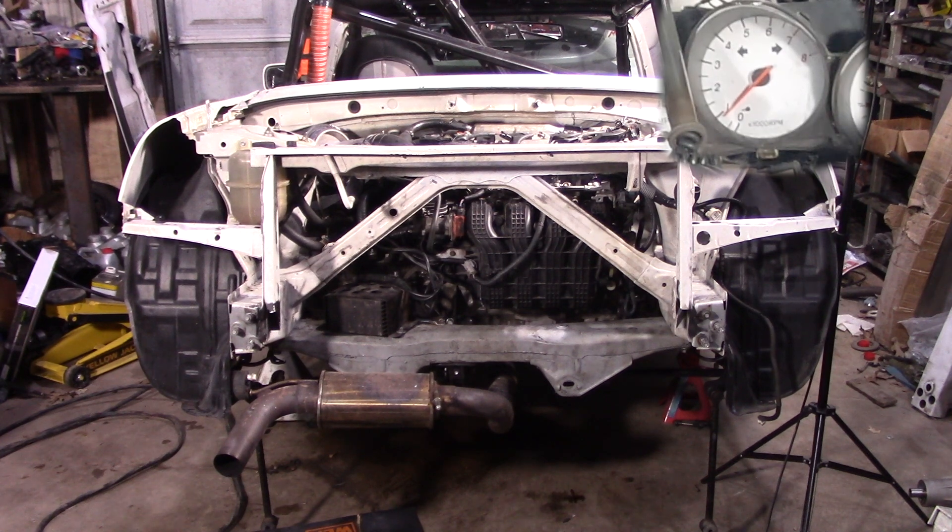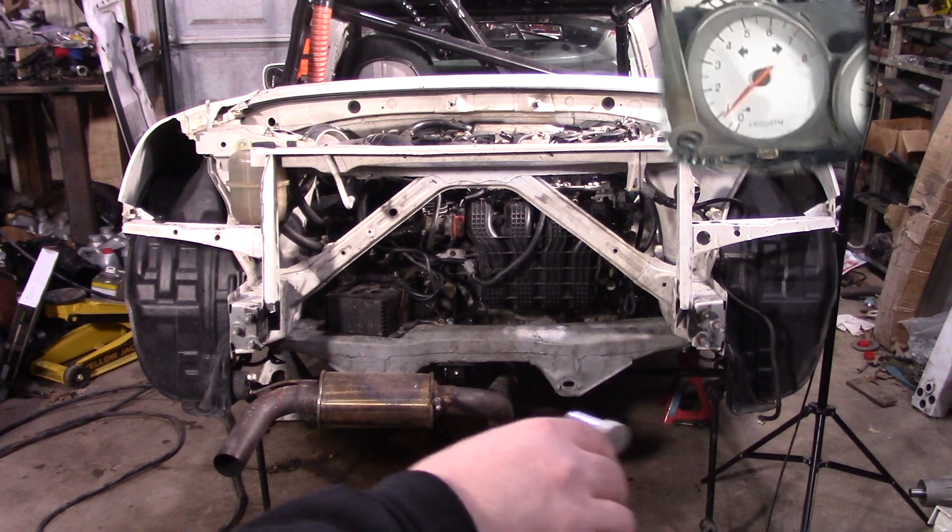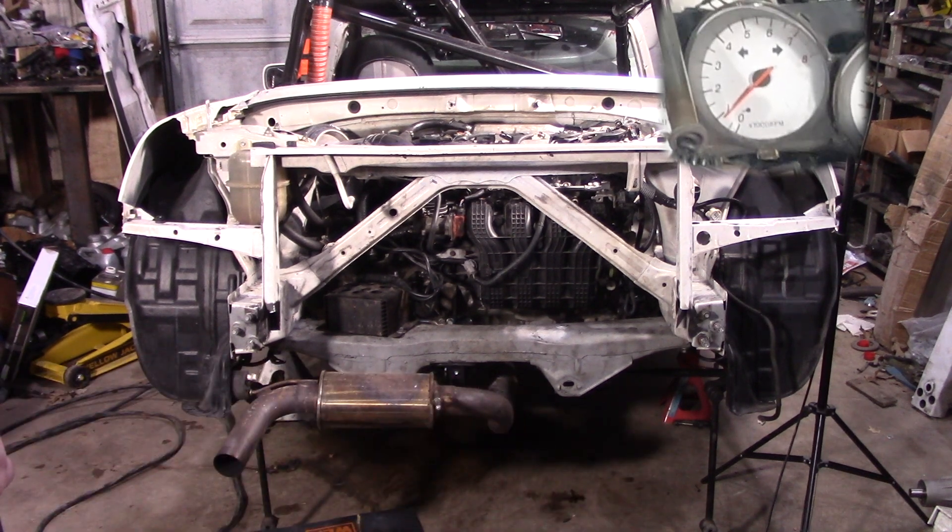Yeah, so you can see the warm start tune needs a little bit of help — needs a little extra fuel on the warm start. Just to see that stereo effect here real quick — hopefully that says something.